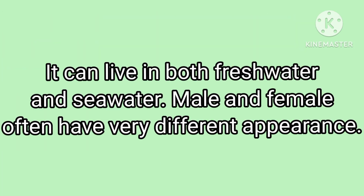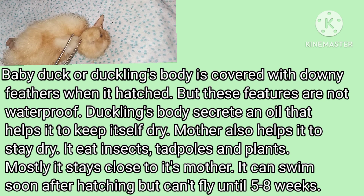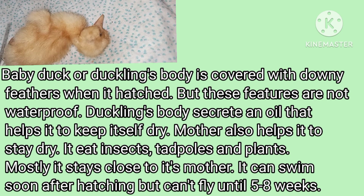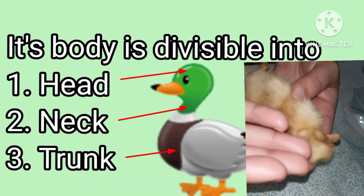It can live in both fresh and seawater. Male and female often have a different appearance. Its feathers are not waterproof; they produce an oil on their skin which helps them to keep themselves dry.